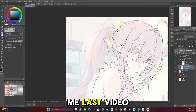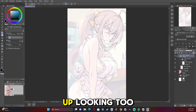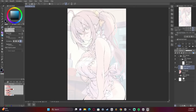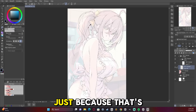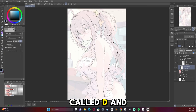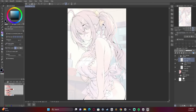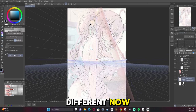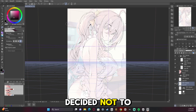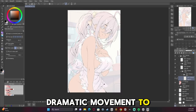Somebody asked me last video if I draw men, and I do — I'm just not very good at them. They end up looking too feminine. I've recently been studying how to draw men from Death Note, just because that's always a cool style. There was also an old manga I used to read in middle school called D.N.Angel, and I always liked how they drew the guys in that one. Here's where I added the perspective ruler but ended up deciding not to use it later because it didn't have the same dramatic movement I wanted.